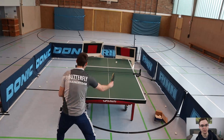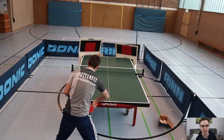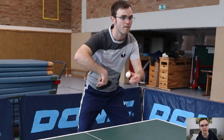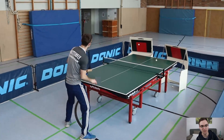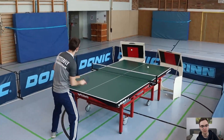One thing that takes some getting used to at the beginning is the first ball. The first ball must be played in with the same rotation and tempo as the following balls. A normal serve doesn't work here. With a little practice you get the hang of it very quickly. I play the ball directly from my hand so that it bounces on the table just in front of the Returnboard.